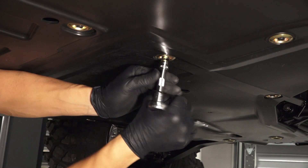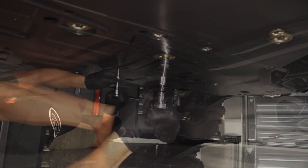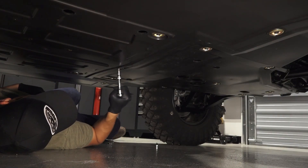Continue by cleaning the area around the oil drain plug. Then remove the drain plug and allow the oil to drain completely.